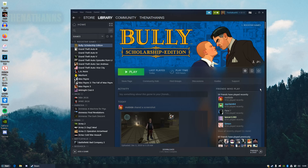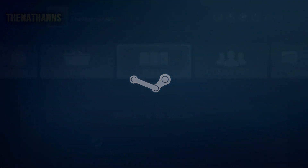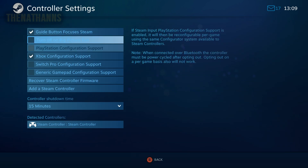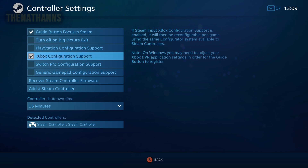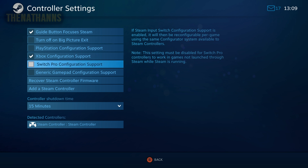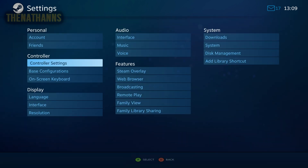Once you've got your controller fully set up and installed properly, turn the controller on and then go to Big Picture Mode. Go all the way to Settings, scroll down to Controller Settings, and make sure Xbox Configuration Support is enabled — because Bully only supports Xbox controllers. Checking PlayStation or Switch Pro isn't going to work. This should also work for other games that only support a specific controller, but if you're just doing this for Bully, Xbox Configuration Support is the only one you need.